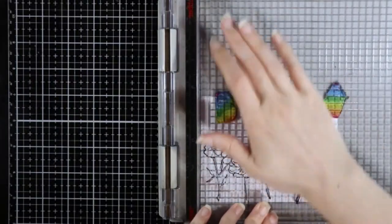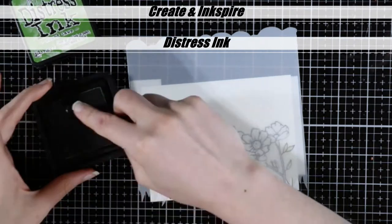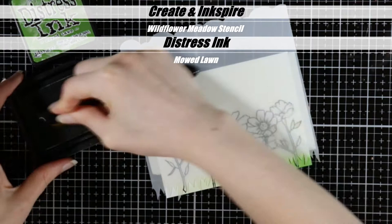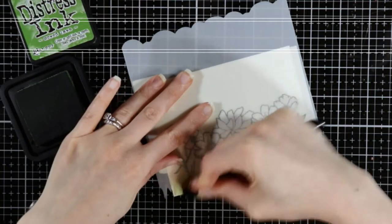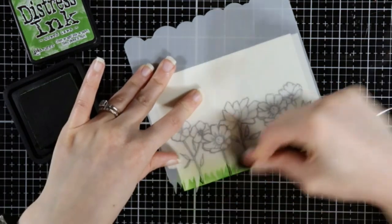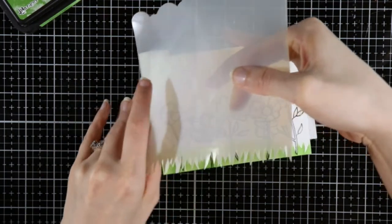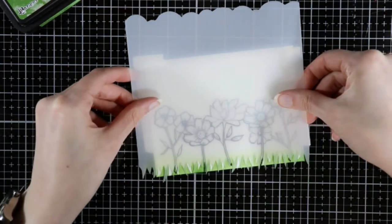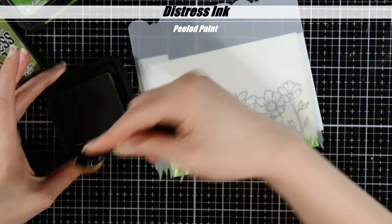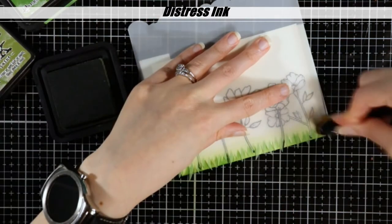I'm just going to stamp this last flower and then we will move on. This is the Wildflower Meadow stencil — it's got a grass border on one side and a cloud border on the other. I'm just going to take this grass side and ink blended mowed lawn, then I'm shifting it and coming in with the peeled paint. This just gives us a little bit more dimension with our grass.